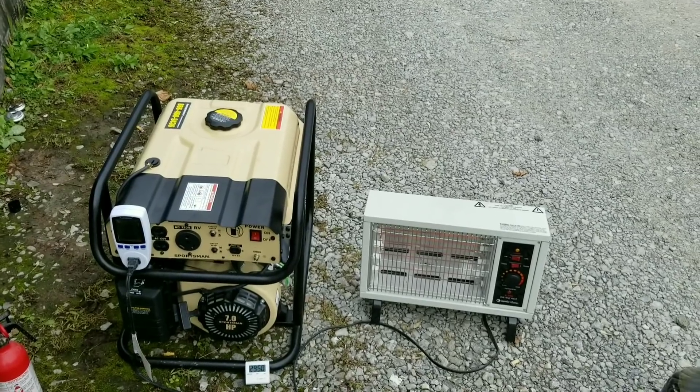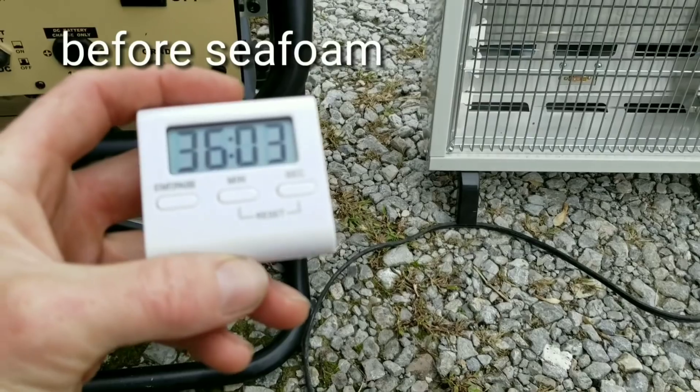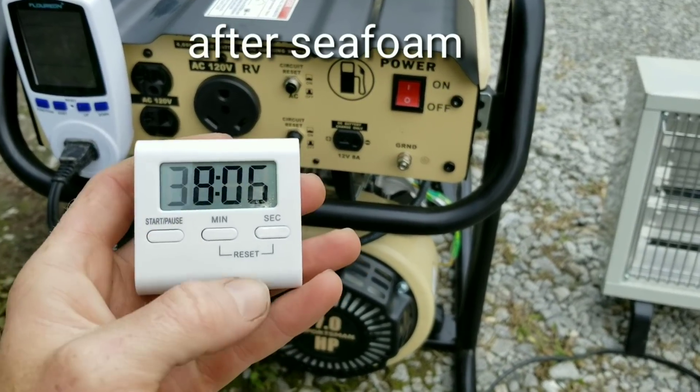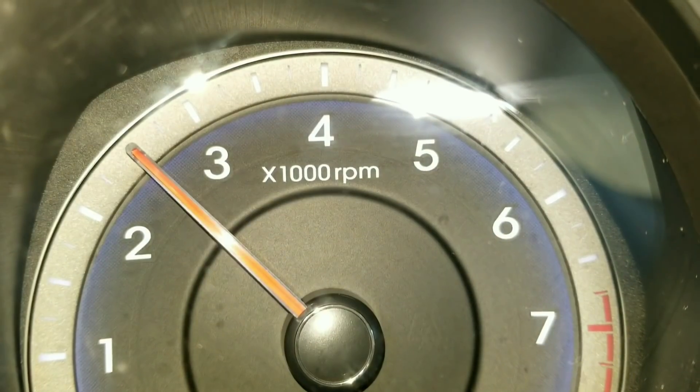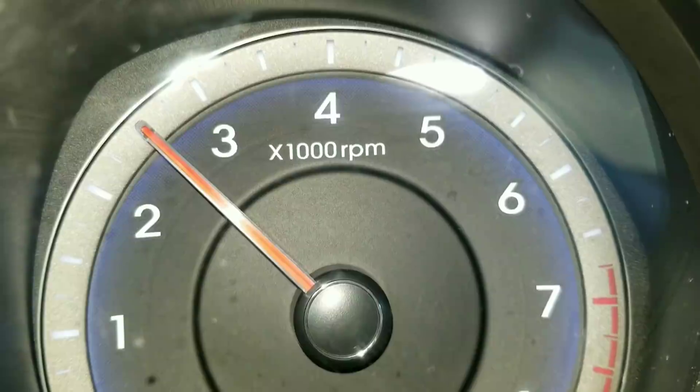Stick around just another moment and find out for yourself. 36 minutes and 3 seconds before Seafoam; now 38 minutes. Remember guys, if you're performing this test yourself, you want to bring it up to about 2,500 RPM.